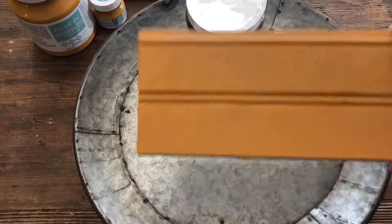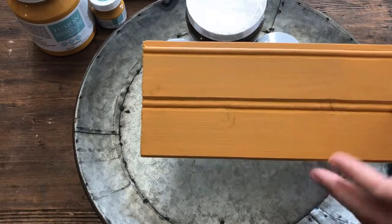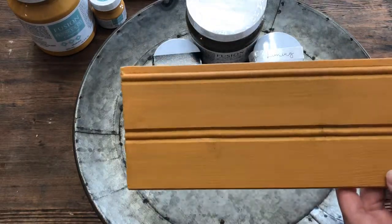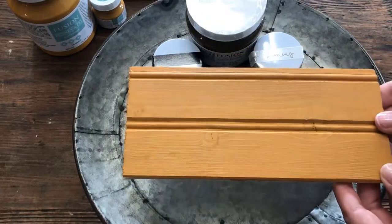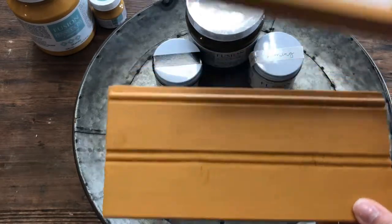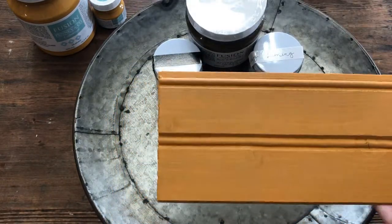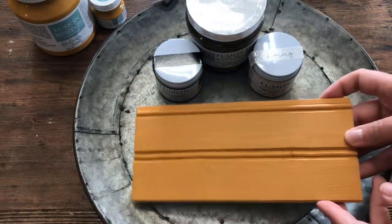Our first layer has dried and it's pretty good coverage. I could go ahead and put a second coat on for just a little bit more solid, opaque coverage, but for sample board purposes I think you guys get the idea that it has pretty good coverage on the first coat. And then if we compare it here, it would be with the second coat. So now I'm going to show you some options for accenting your furniture.